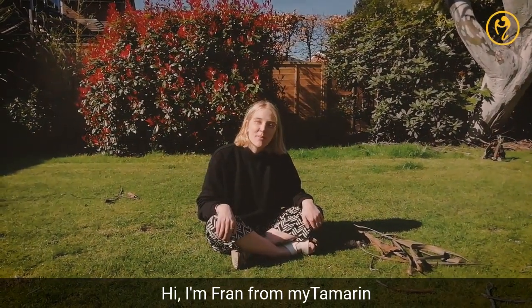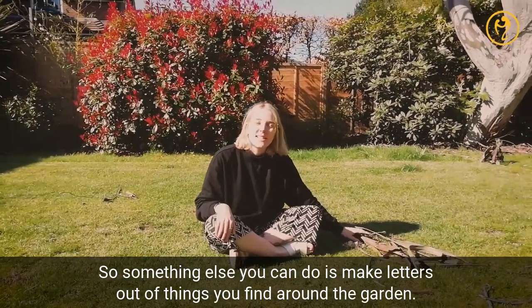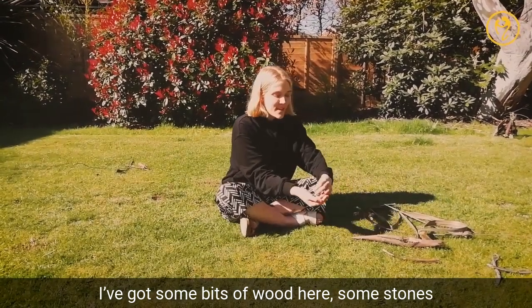Hi, I'm Fran from My Tamarin. Something you can do is make letters out of things you find around the garden. I've got some bits of wood here and some stones.